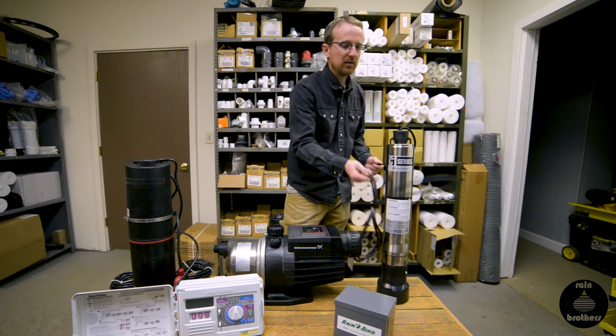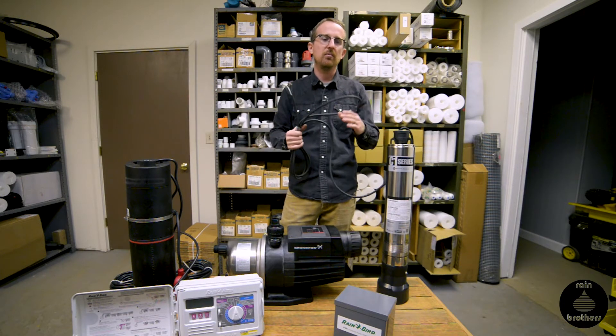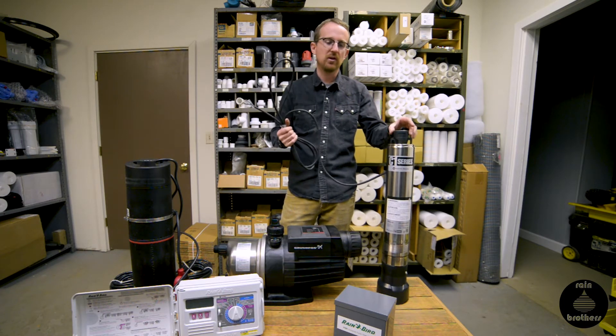Ordinarily a pump like this would be wired out of the tank into the house or a structure, to a pressure tank, and this wire would ultimately go into a pressure switch and then back to your panel. A pressure switch would operate the pump between a given pressure range — that's an ordinary setup for a household application.